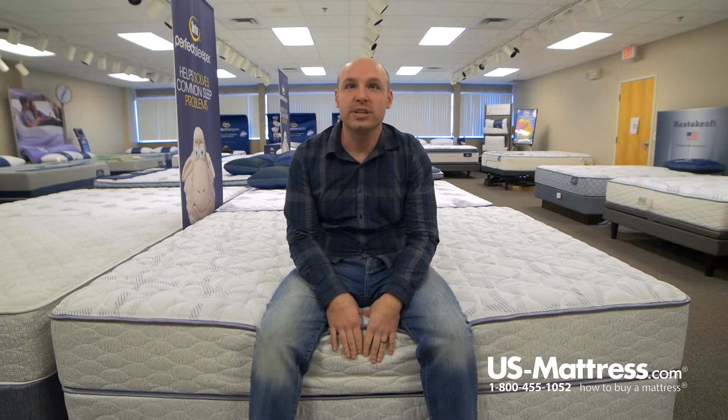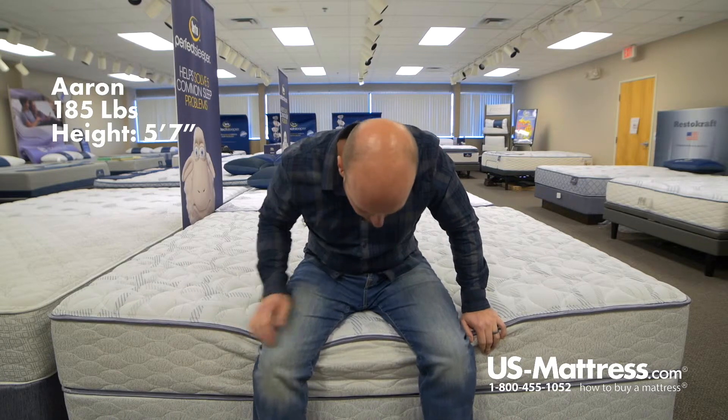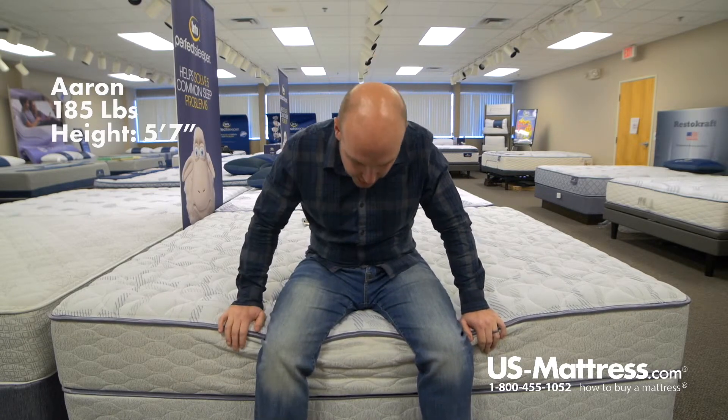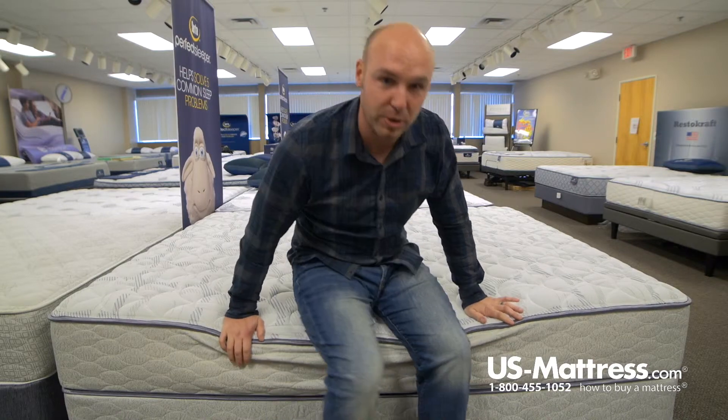I'm sitting on the edge of the Serta Sertapedic Durant II Firm mattress. As you can see, even if I put all my weight on the edge, it does have a pretty good edge support. So if you were to put on your shoes or your socks on the edge, you'd be able to do so just fine.